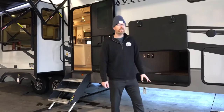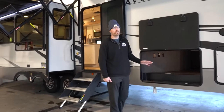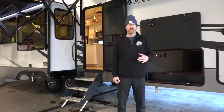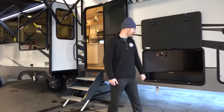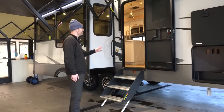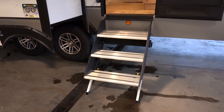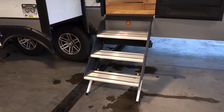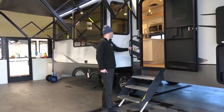This fifth wheel is 101 inches wide, so it's five inches wider than most mid-profile fifth wheels. Usually you have to go up to a luxury full-profile fifth wheel to get that type of width. They've got solid steps to go up into the main entry that swing up into the doorway and provide a lot more solid foundation for your entrance. Then you've got the safety grab handle here.